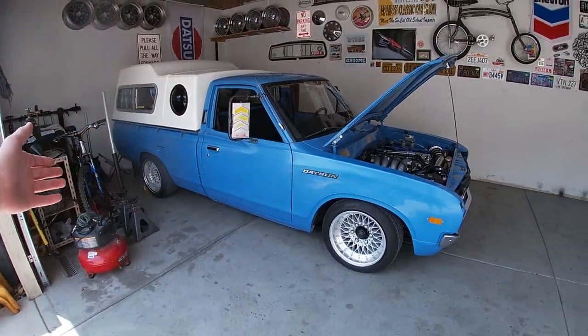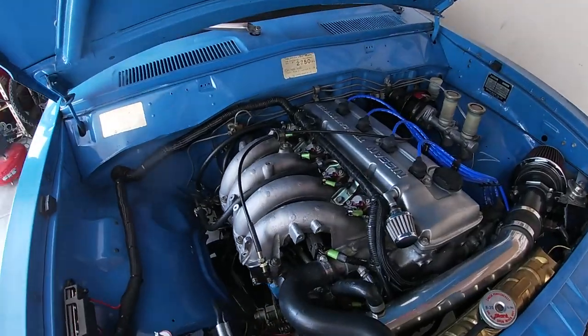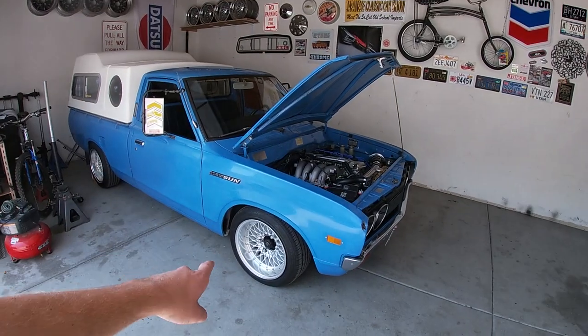This is our Datsun 620. It is K24DE swapped — it's a 240SX motor. Today we're doing a brake upgrade on this car.